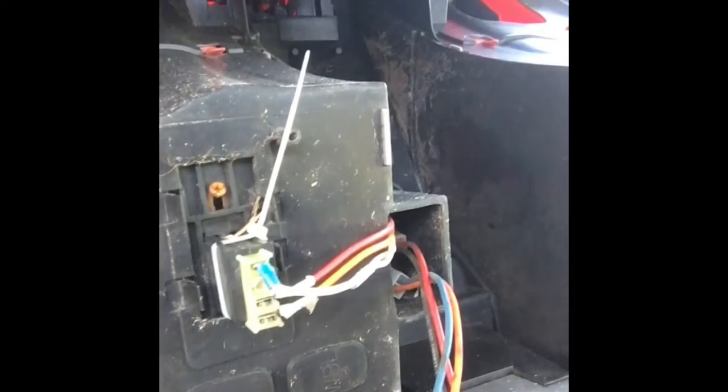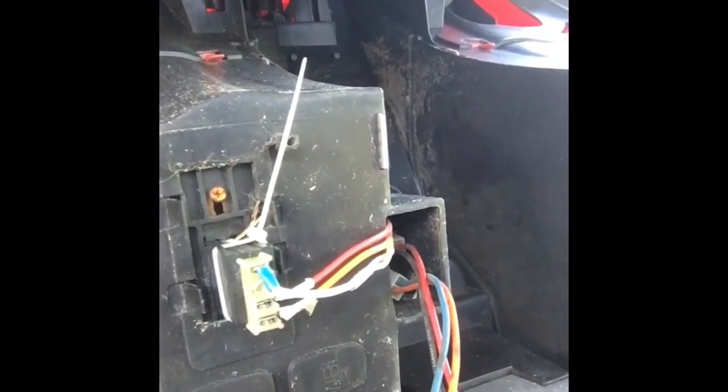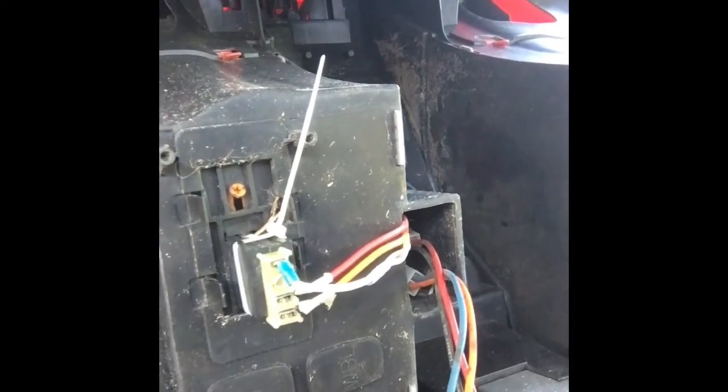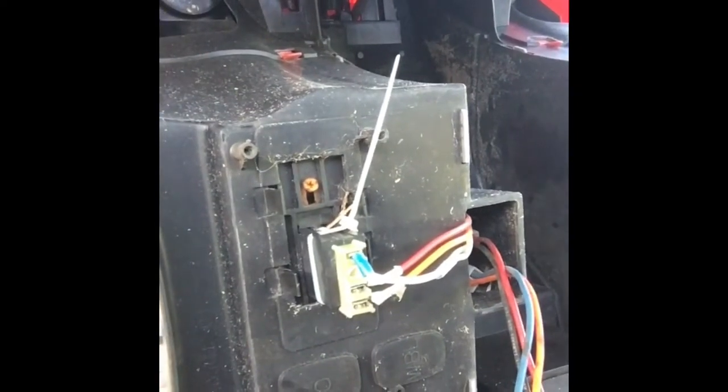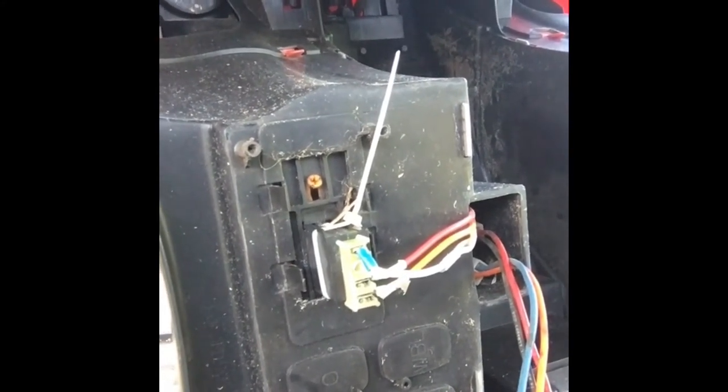So you don't necessarily have to go out and buy a switch for $10, or $5 — the eBay special. You can actually take these guys apart and make them work. Hopefully that'll help somebody out there, and I guess I'll see you on the next honey-do list item.